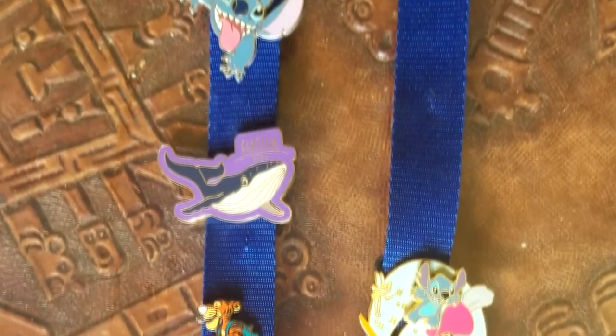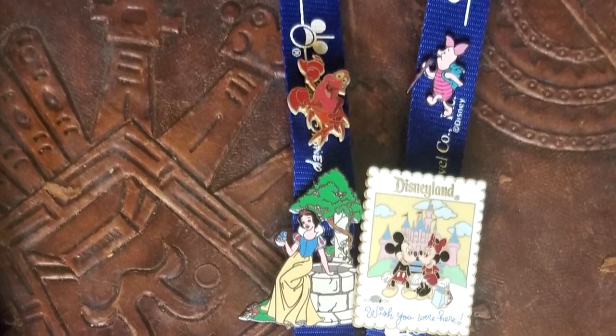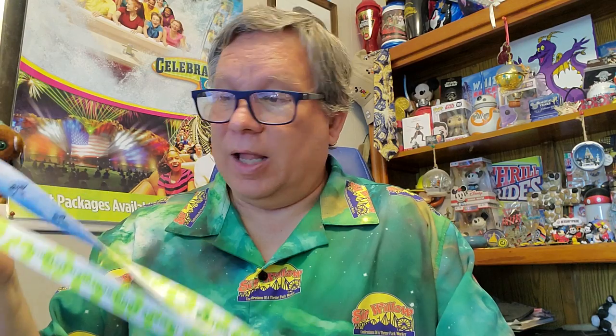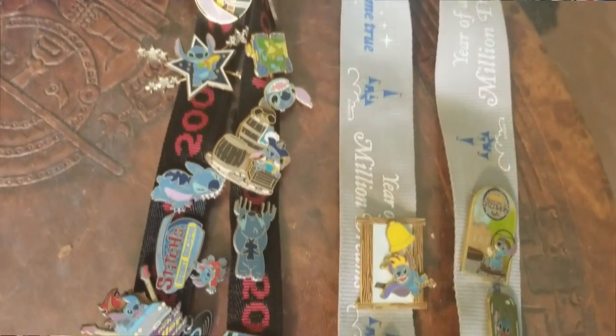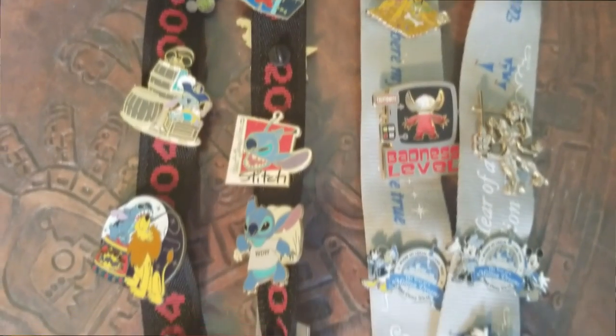A lot of people like to wear their pins on lanyards. This is actually a SeaWorld one, but the original Disney lanyards when we first started pin trading at Disneyland back in 2001 — this was the size of lanyard you got, and my kids actually still have theirs. A lot of people still like to wear their pins on lanyards, but I tend not to do that. At the parks it's very easy for them to get heavy, poke you in the chest, bang around and get in the way. Plus you have to take it off every time you go on a slightly fast ride.